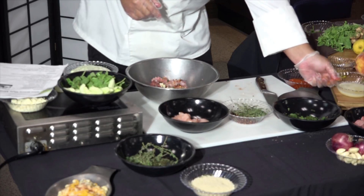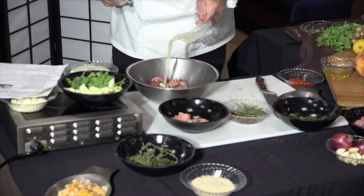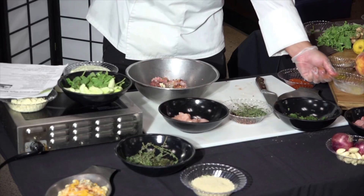We have a little bit of egg white, and we have an unseasoned bread crumb.